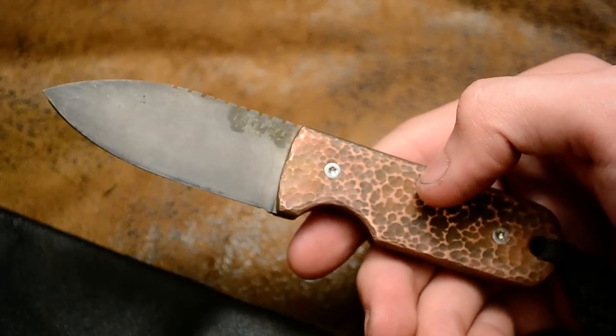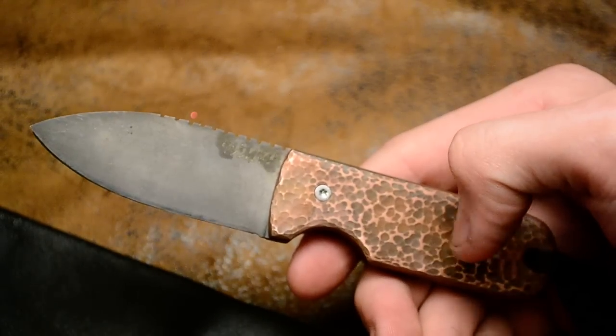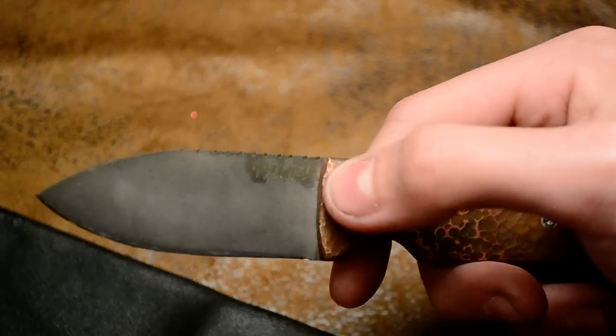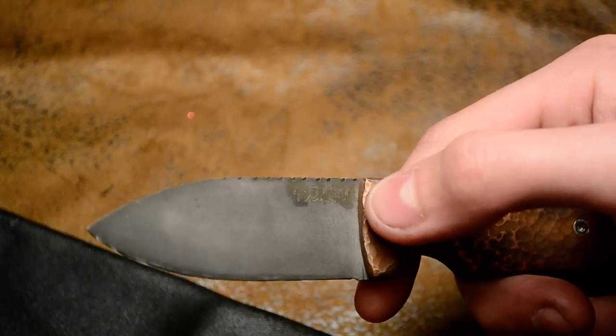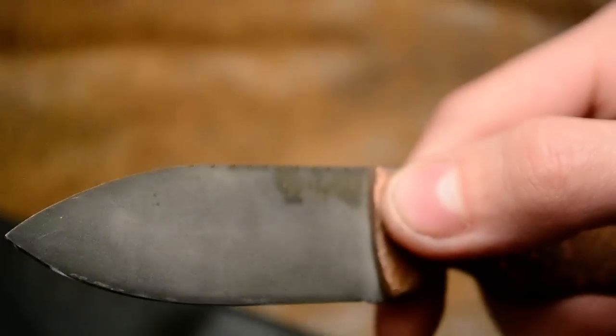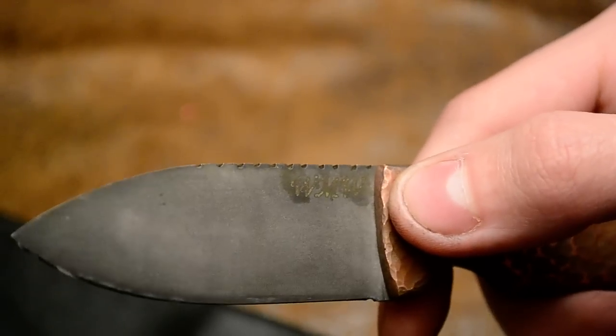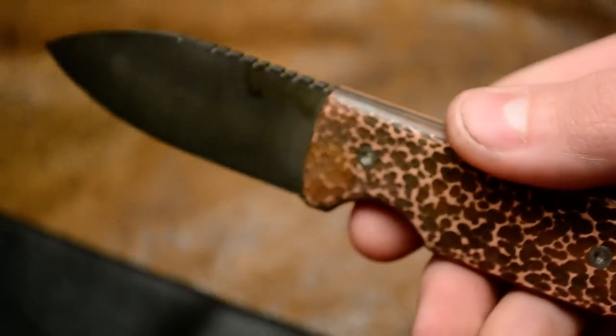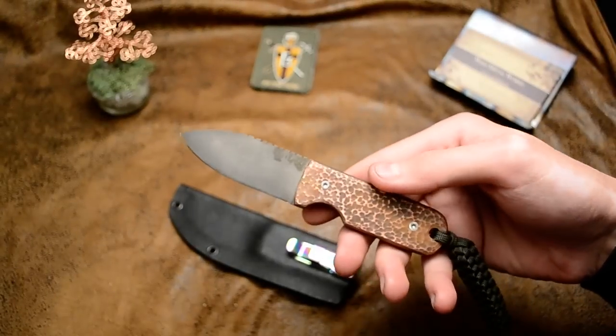The blade is sandblasted then acid etched, and then I kind of scraped off the logo — kind of scraped off and worn down. I wanted that kind of old look.